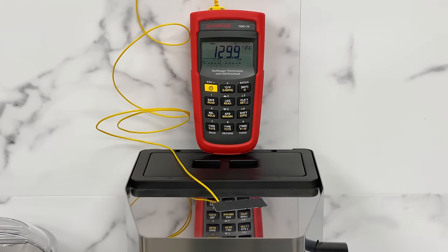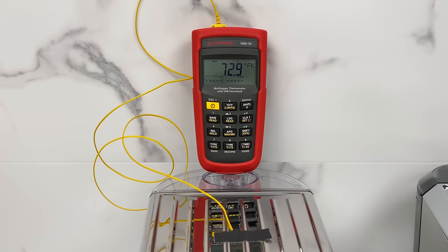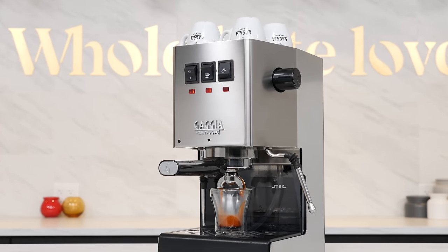For cup warming, the Classic Pro is excellent with its real boiler mounted just below the cup warming surface, passively heating it to about 130 degrees Fahrenheit. The DeLonghi Dedica hit a rather mild 103.5 degrees, and the Breville has no cup warming so it's basically cold at room temperature around 73 degrees. If you like hot cups, the Classic Pro has your number.